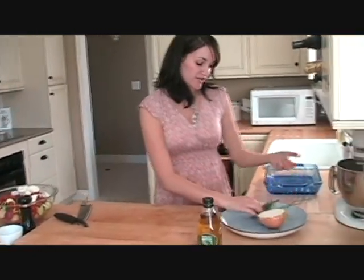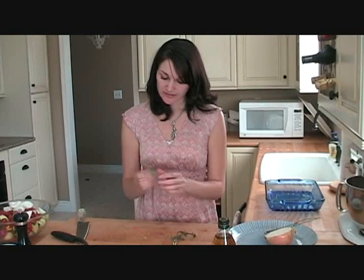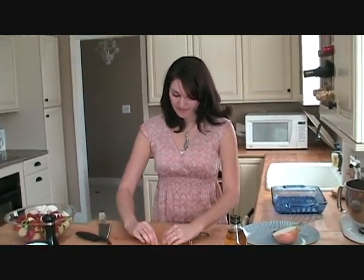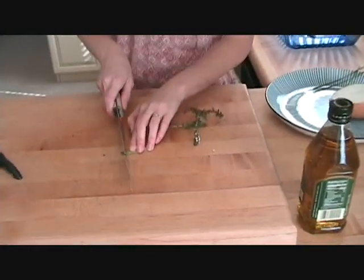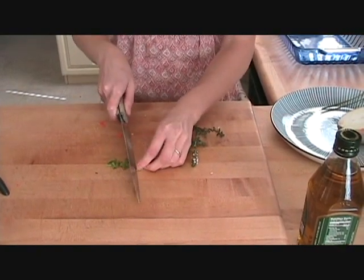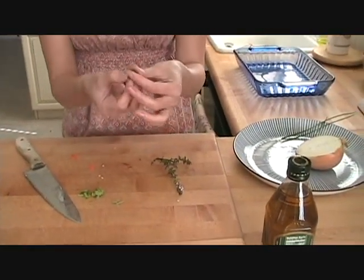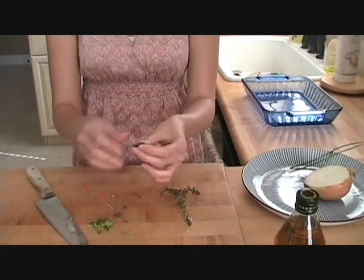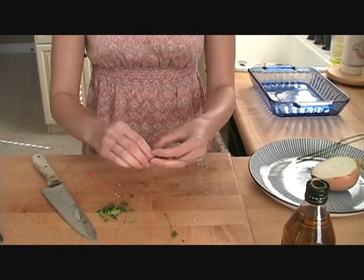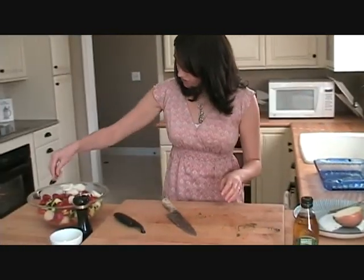Now we need to add some herbs. I just pick whatever I have in my garden that looks good. I have a little bit of thyme and a little bit of golden sage — it just gives it that little bit of extra flavor. With the sage, you roll it up and then make little fine strips of it. For the thyme, you hold the sprig at the top, pull down, and pull all the little leaves off. Then we'll add that to our veggies.